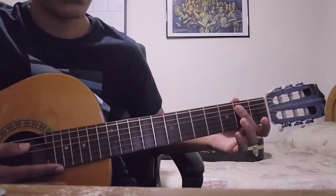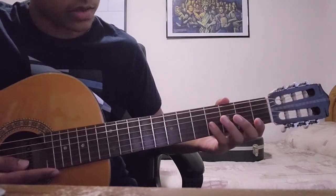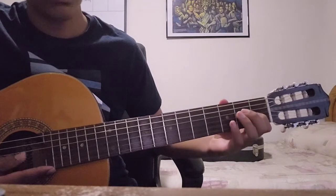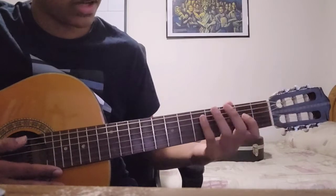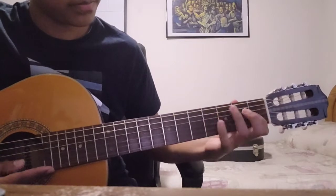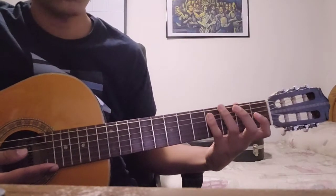You start with two notes on the second fret of the A string, move up to the G string — fourth and first — then move down one string to the D string, second and first, and then back down to the A string. There's the third phrase.